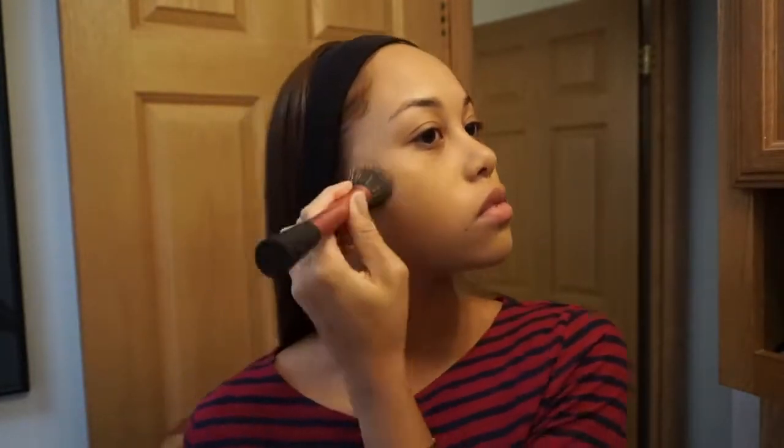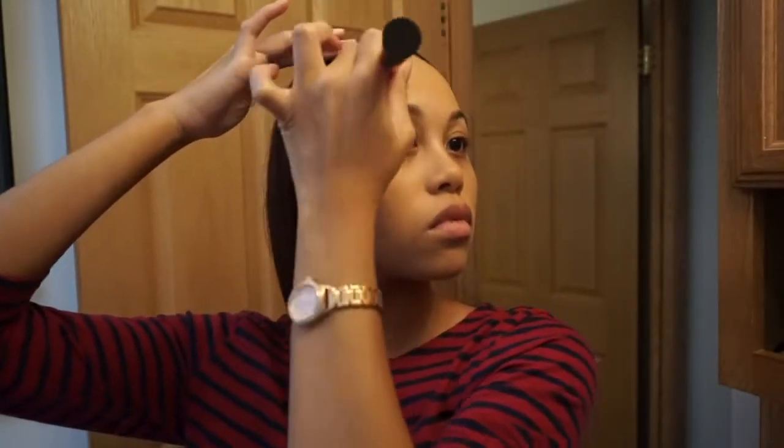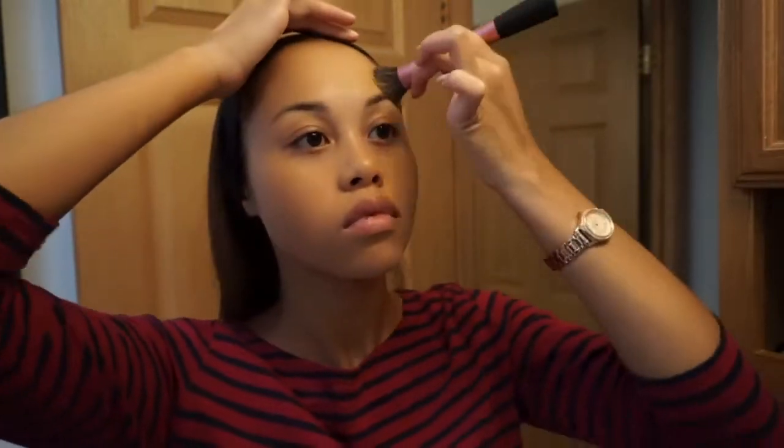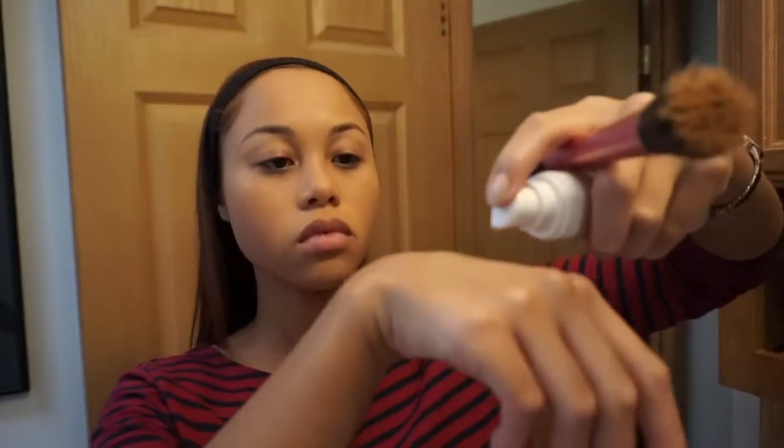I'm just stippling that all over my face. Like I said, you do kind of have to use a lot more pumps with this foundation, but I definitely recommend it. I really like it. I heard mixed reviews about it, but once I got it and tried it, I really, really like it. It lasts a very long time — this look I did for my fashion show lasted all night and it looked really good in pictures and on camera. So definitely check out the foundation if you can.